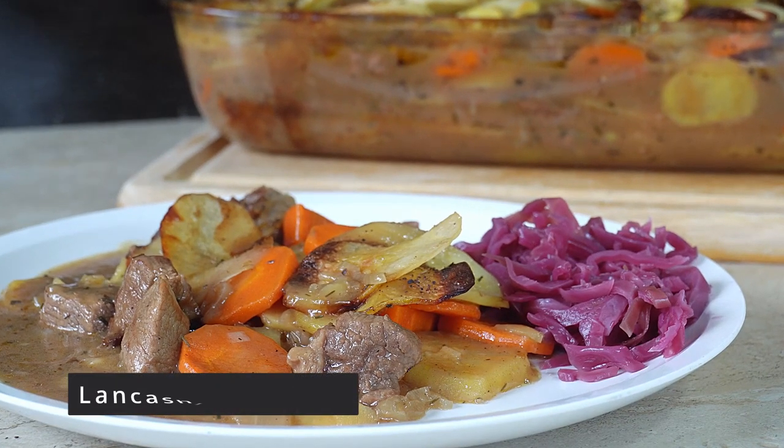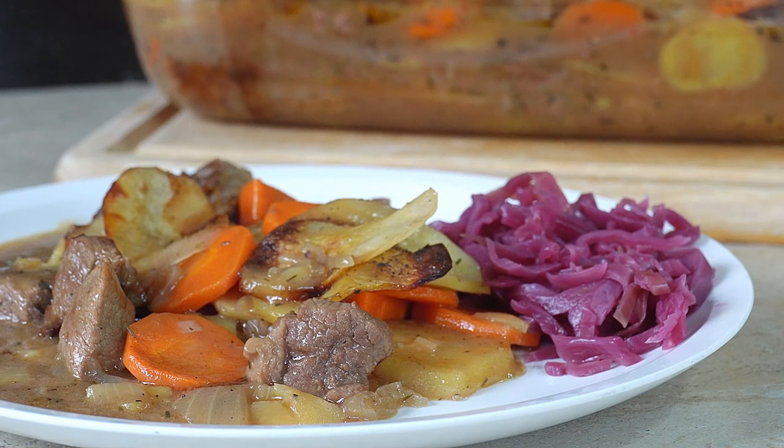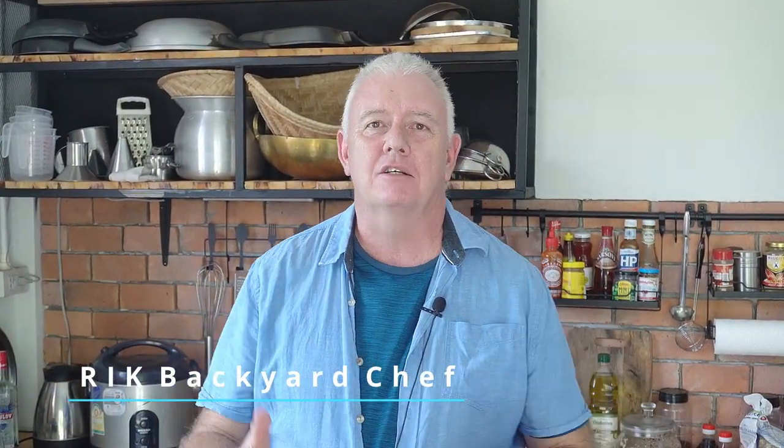Look at that — that is absolutely incredible! Lancashire hotpot served up with a bit of pickled red cabbage. Hi guys, how are you all doing? Welcome to Backyard Chef, I'm Rick. Today we're going to make a fantastic hotpot.